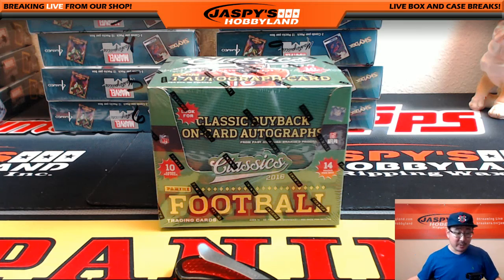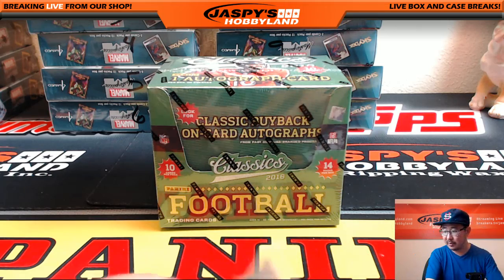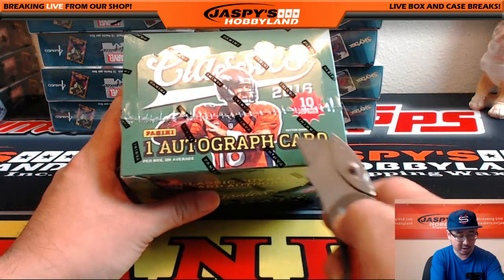Hi everyone, Joe for JazzBeastHobbyDen here doing a personal box for Knolersback2011 — that's for Matt — in the Twitch.tv stream. He's going to do some Classics Football from 2016, one autographed card per box on average.